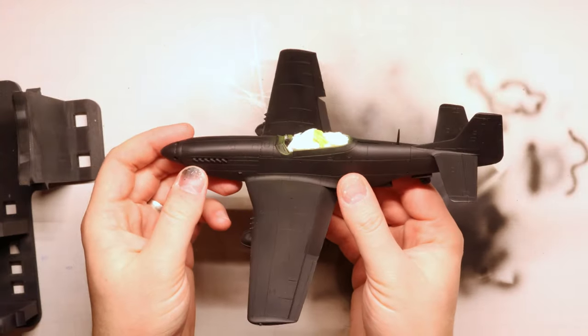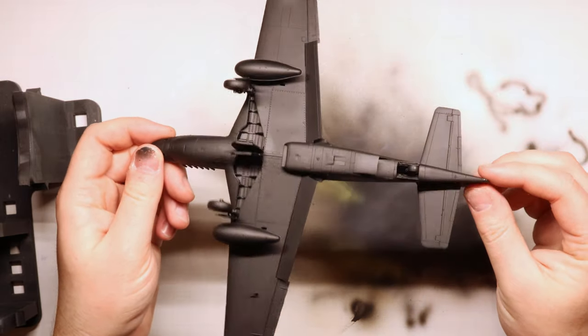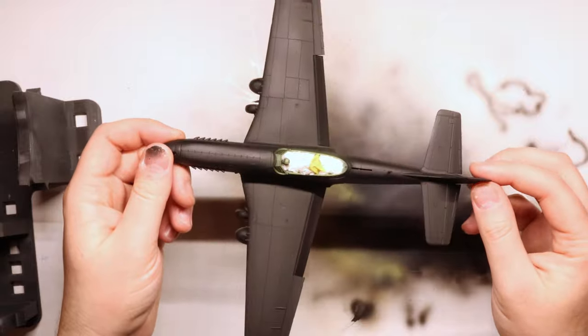To start out here, I've gone ahead and built up my model and I've sprayed the whole kit in our flat black primer to give us a nice base coat to start with. A few things to note: our cockpit interior has been fully painted up and masked off, so that'll stay safe through the exterior paint process, and I've left our canopy and windscreen off as well.